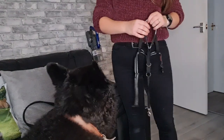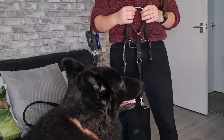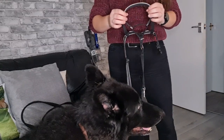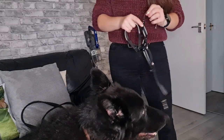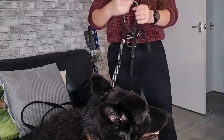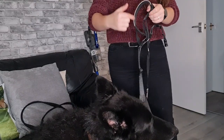Hi guys, welcome back to our channel. As you would have seen in the title, I'm going to show you how we put on and use the Halti head collar for my German Shepherd Kaiser. As you can see, you've got the branding on the left-hand side in red — Halti — and you have the piece which goes over the nose.